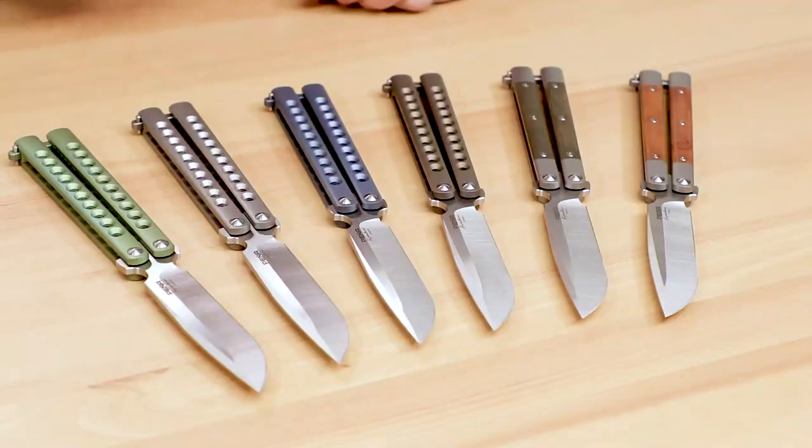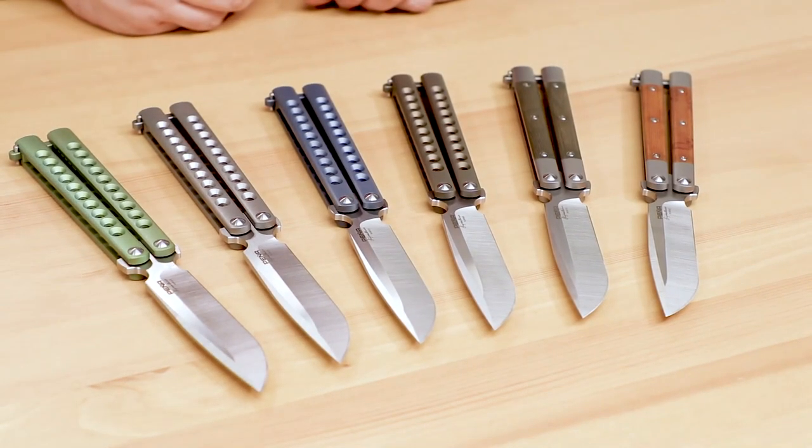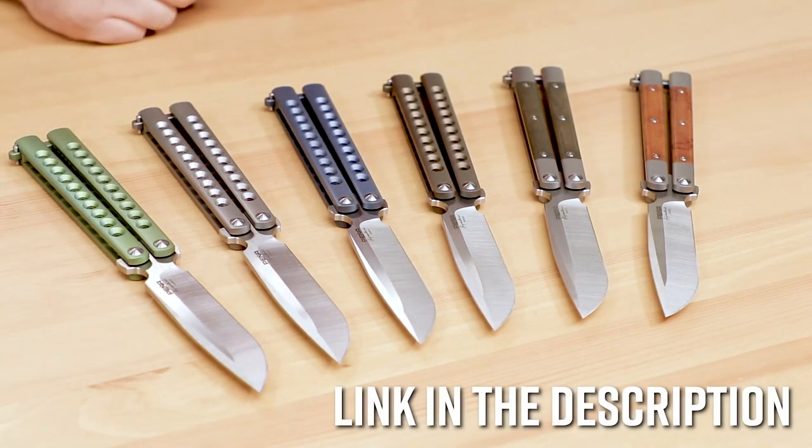So whether you're a collector, flipper, or a user, the Enrique Peña Signature Series Peña Song would make a phenomenal addition to your balisong collection. They're a great value, not just as a high-end butterfly knife, but also as a more affordable Peña knife. To get your hands on one, click the link in the description below to head over to KnifeCenter.com.